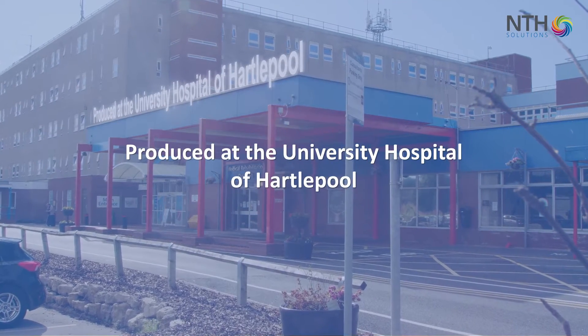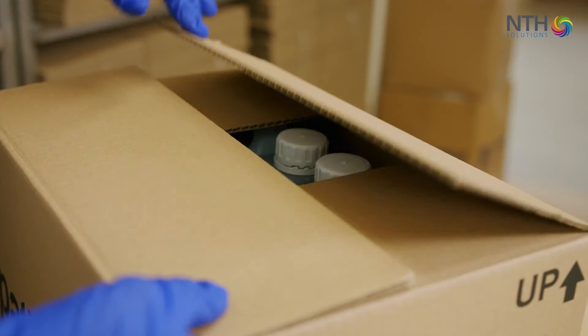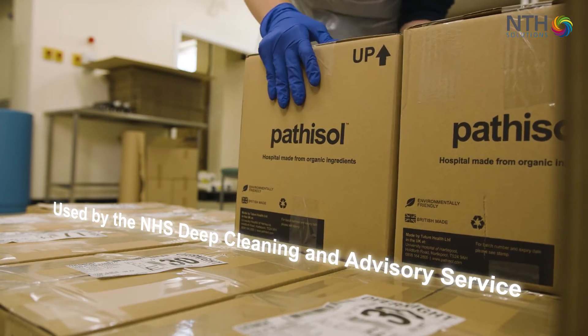There's two parts to the Pathosol: the all-purpose cleaner and the disinfection. The all-purpose cleaner is a very good cleaner — it's a sodium hydroxide based solution. You can use it for cleaning floors, tabletops. The deep clean teams use it on their day-to-day business.